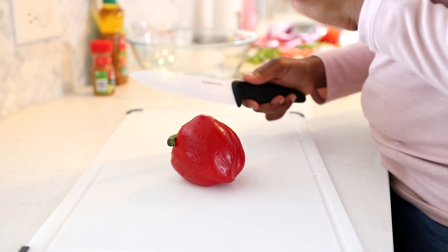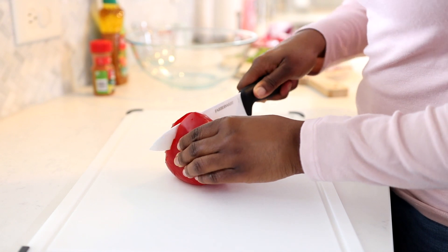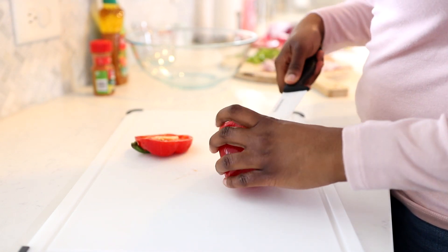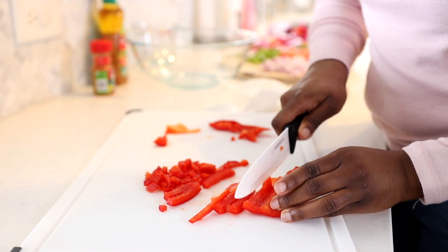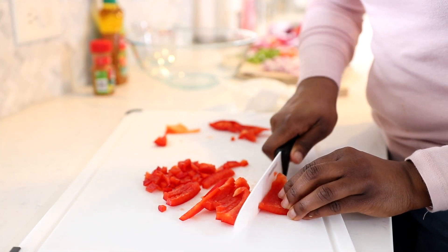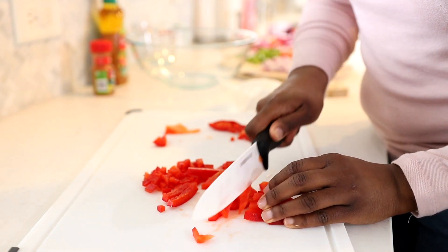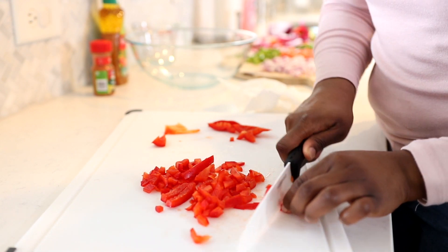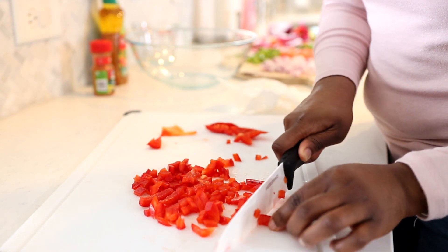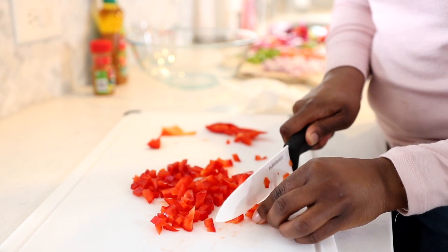Now I'm about to prep my veggies. For our veggies, I have a green bell pepper and a red bell pepper. I've already chopped up the green bell pepper, so now I'm going to chop up the red bell pepper. Another thing I really love about this pasta salad recipe is that all of the veggies are going to remain raw — I'm not going to be cooking these veggies at all, and that helps maximize the health benefits from eating them in their natural state.